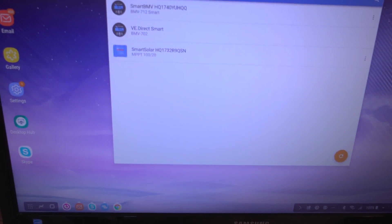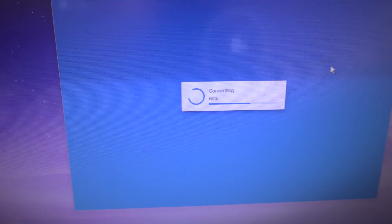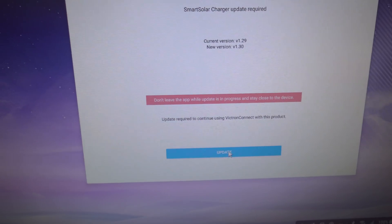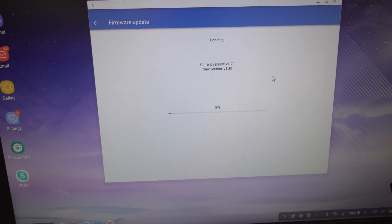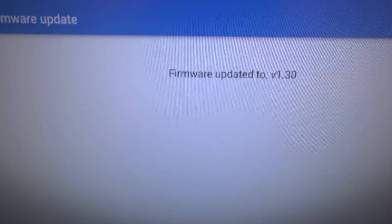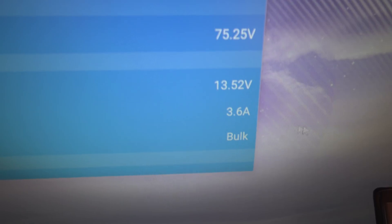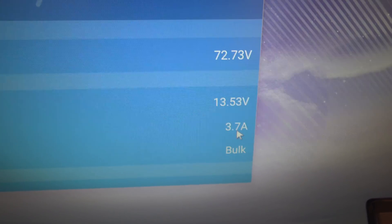The firmware update on the solar controller is done. You can see 54 watts coming in — though it's asking for another update. After that's done we're on version 1.30. It's about half three in the afternoon, and I'm only getting around 3.6 amps, creeping up slowly. The sun is moving toward the end of the day so the panels aren't in direct sunlight, which explains the drop.